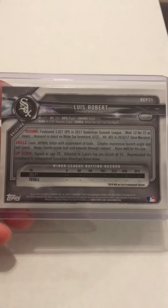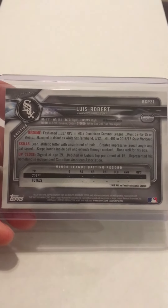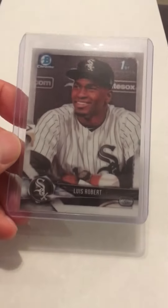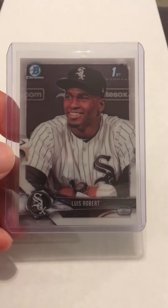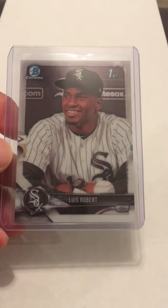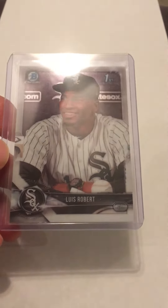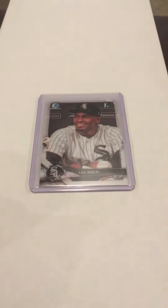I thought I read somewhere that they didn't care as much about the centering on the back of the card, only if there was any major defects or anything, but I wanted to get some other thoughts from you guys. Obviously this would be a great card to submit. Even in a nine it would be great, but I think it has a great chance at a 10, especially with the corners and the surface being really good and the centering on the front looking pretty good. Let me know what you guys think.